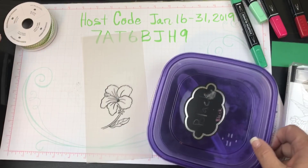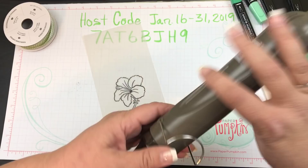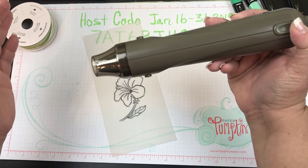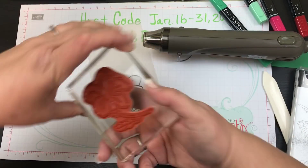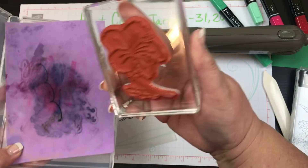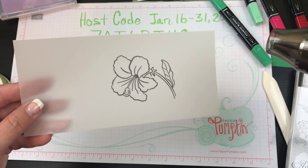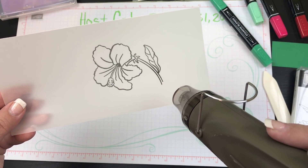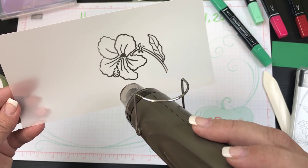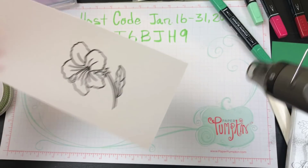I'm going to put this back and then we're going to take our heat tool — it's got two settings and I like to use mine on high. While that's heating up I'll clean this off real quick. Now it's nice and hot and we're just going to watch the magic happen. I love this part — look at it change color! So beautiful. Once it changes color, you are good to go — it's that quick.